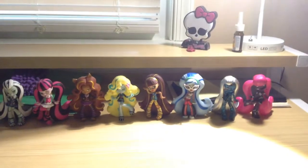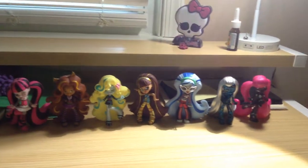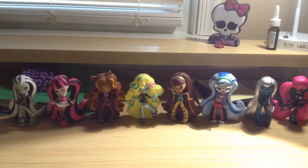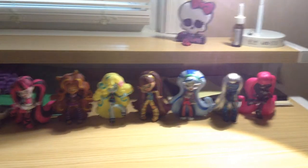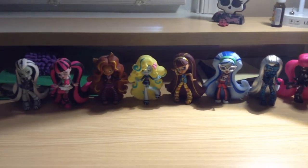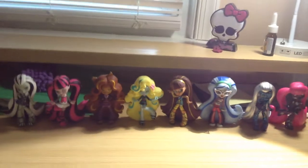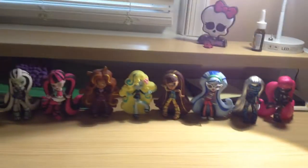Hey everybody, it's FrankieGoole2000, and today I'm going to be doing a Monster High collection video of all my vinyl figures. Before I get started, I'm really sorry for not making a video for a while. I've been busy with other stuff and never really got the time. But now I'm back and I figured maybe I should do a collection video since y'all been wanting one. Let's get started with the vinyls.